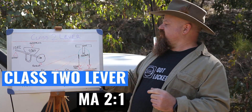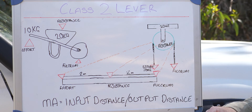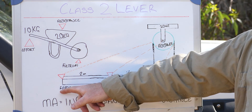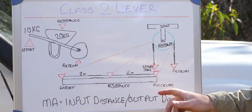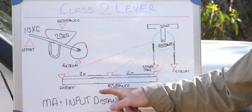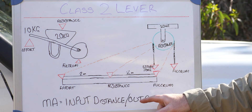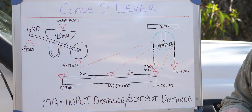Now let's have a chat about Class 2 levers. As you can see in our diagram of a wheelbarrow, the effort is at one end where you put your hands on the handle, the load or resistance is right in the middle, and the fulcrum is the pivot point at the center of the wheel. On our beam, the effort is on the left, resistance two meters in, and the fulcrum on the right. Mechanical advantage is input distance divided by output distance — input distance from effort to fulcrum is four meters, output distance from resistance to fulcrum is two meters, so four divided by two equals a mechanical advantage of two.